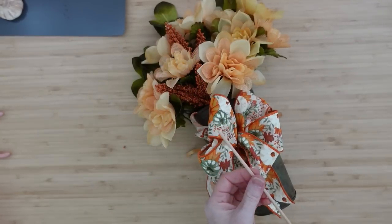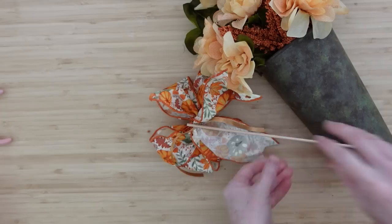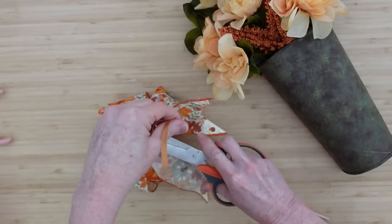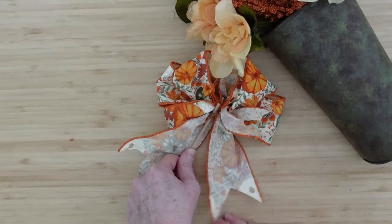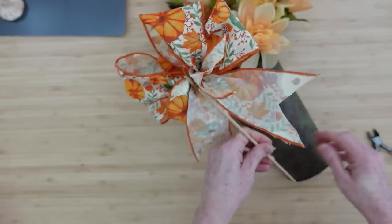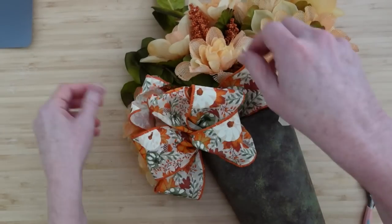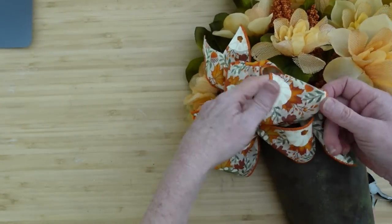I'm going to use a pick — it's a thin dowel I thrifted, and these work really well for putting things in florals. I'll add some hot glue and then tie a very tight knot over it, which will lock that bow in place. You could glue to the metal but hot glue on metal could pop off, and most people don't have E6000 or the time to wait for it to dry. Once the glue is dry, trim off as much as you need so it will sit down in your little bucket. Flip those tails out, trim them if needed, and fluff out the pieces of your bow.